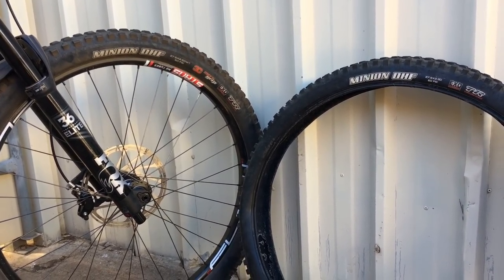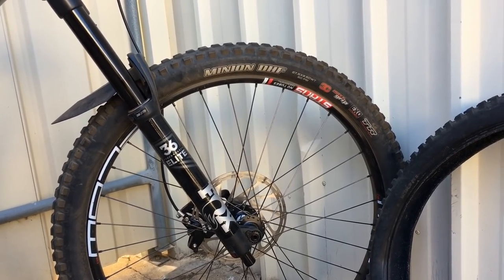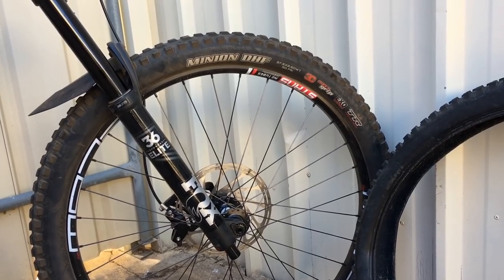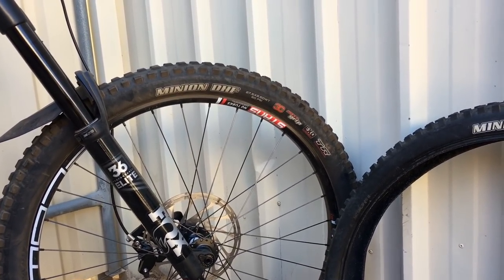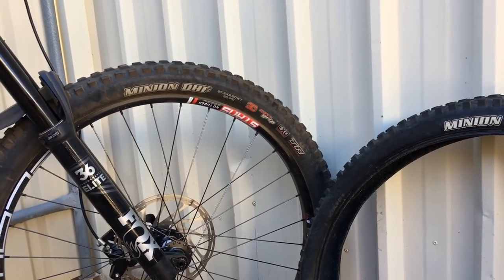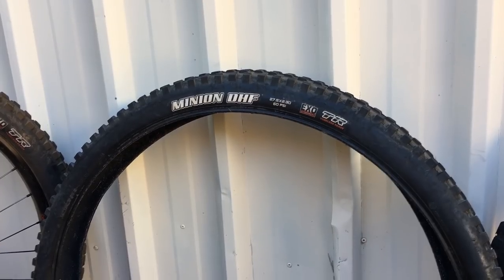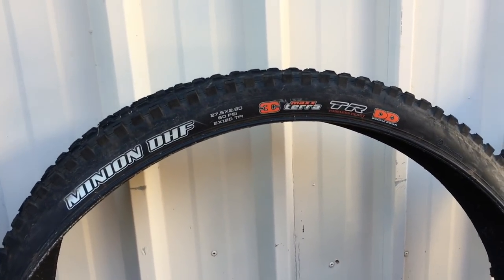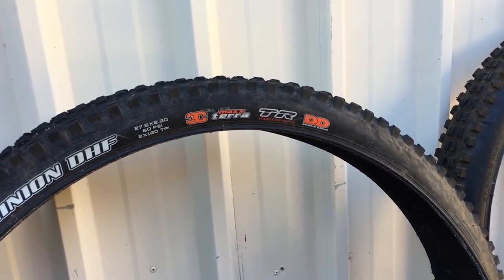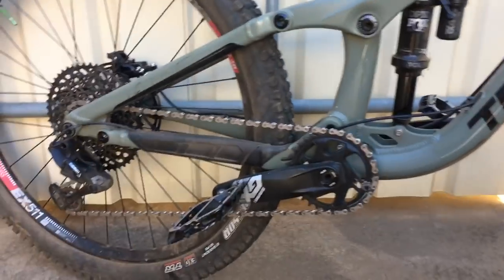On my bike at the front I like a lot of grip, so I've always run the DHF. The DHF comes in a 3C max grip, and also in just a 3C - three compounds or triple compound. It comes in a dual compound which is just EXO TR - it doesn't state that it's a dual compound, it just states EXO protection and tubeless ready TR. You've got a Minion DHF in 3C max terror TR, tubeless ready double down, and the Minion DHF 3C max grip in a DH casing.